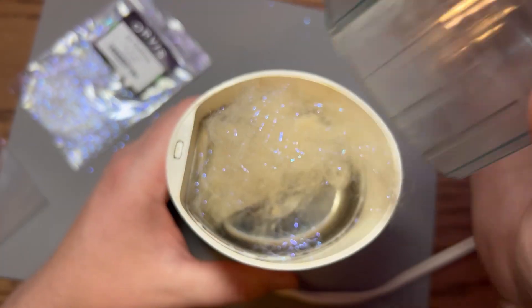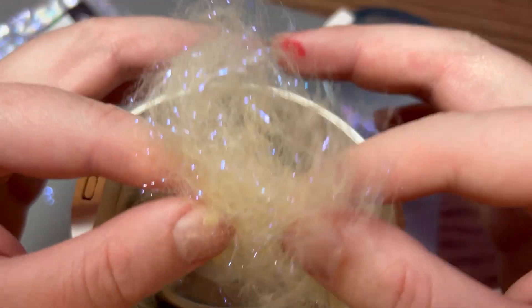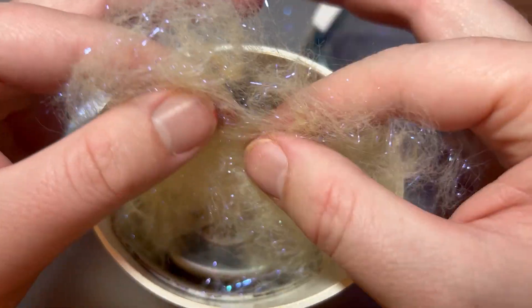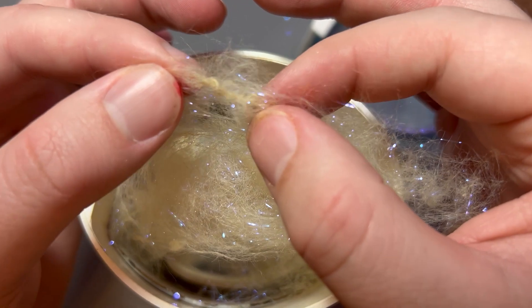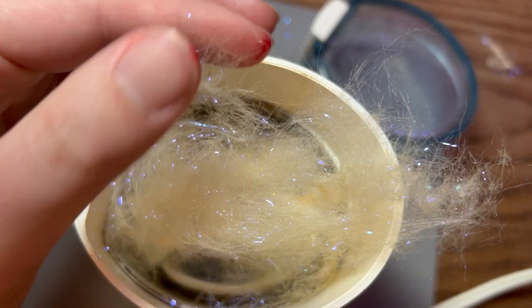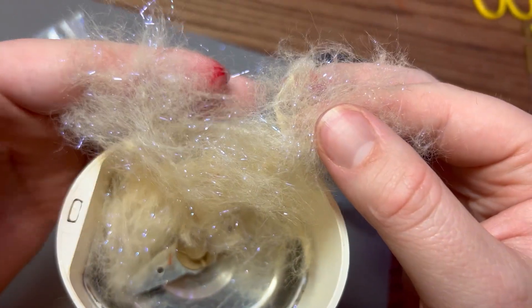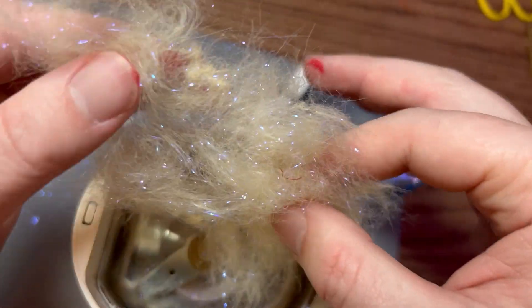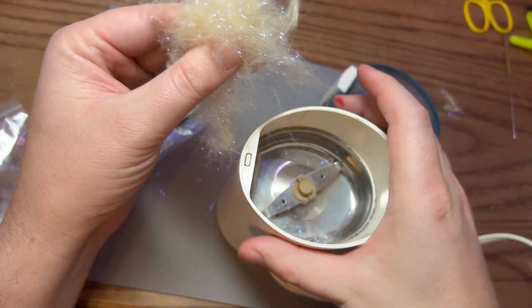Take it out and take a look — this is actually really well mixed together. The flash is evenly mixed within the dubbing. There are a couple little spots where it twisted, and that's just from the coffee grinder, so you can pull those out and trash them. We have a nice big clump of dubbing now that we can use to tie trout flies, bass flies, or get creative with it.